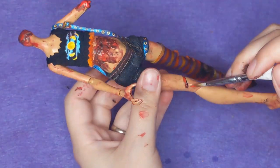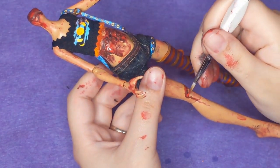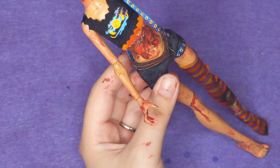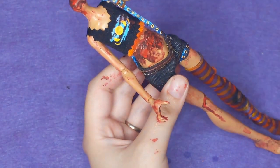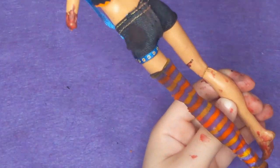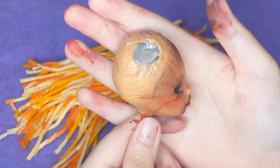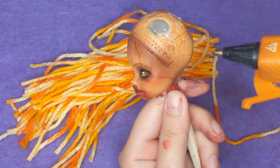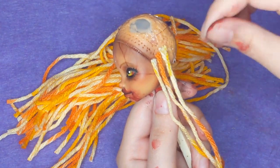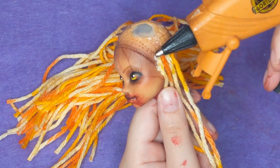Now I go back to working on that wound, adding a lighter red and keeping it darkest at the edges to create a shadowed look. I think it's fun to think about how gravity would affect a wound and blood — where it would drip and where it would land. For her hair, I decided to use yarn strands with a very similar color scheme to her original hair, and I'm just gluing those around her head with hot glue, using the tip of the gun to smooth them down and make sure they're secured.